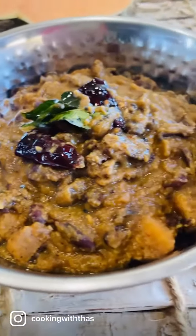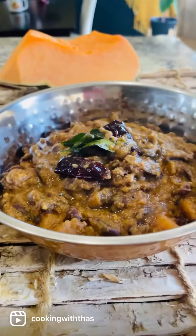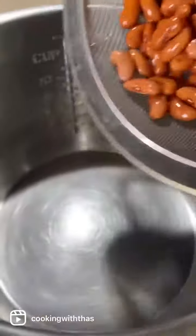This is eritiate - red beans and pumpkin cooked in roasted coconut gravy, one of the side dishes in Kerala. Let's make it! I'm taking red kidney beans; you can also use red cowpeas. Soak the beans in water overnight or for a few hours.